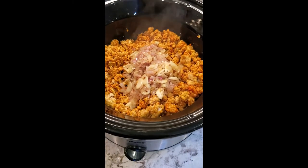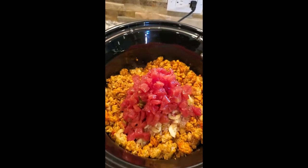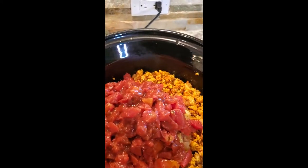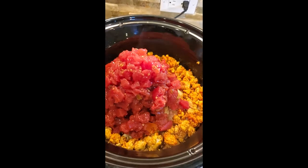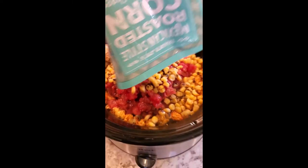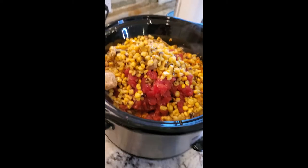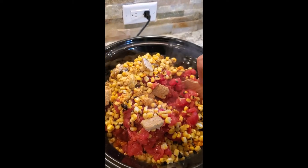The crock pot has our sautéed garlic, onion, and shallots, our ground chicken, our seasoning. We're adding in our Rotel — I do an original, a chipotle, and a mild, so you get all three different flavors. Then we add in our corn. The only thing I am NOT adding in yet is our beans, because this needs to cook for a while and if I add the beans right now they'll get really mushy.